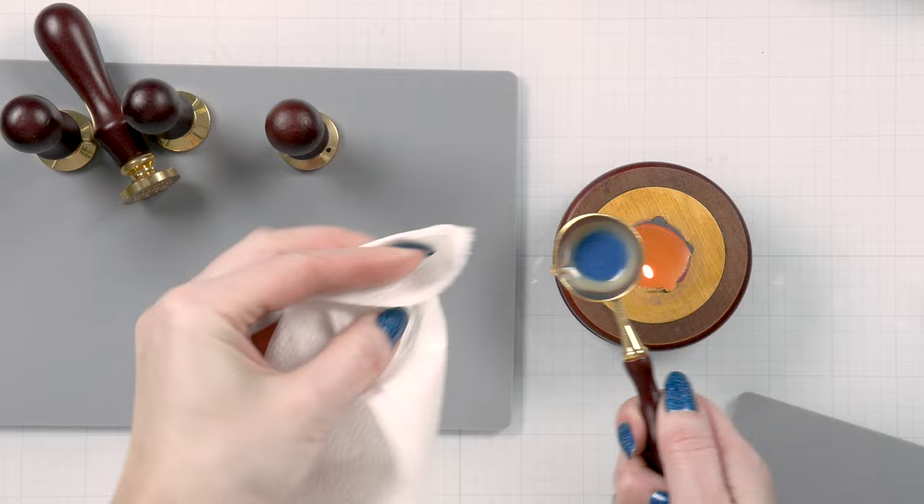I also have two spoons, and it is helpful to have more than one spoon. For example, if you are making dark colored seals using one spoon, you don't have to wipe it clean if you want to start making light colored seals — you can just use another spoon for that.